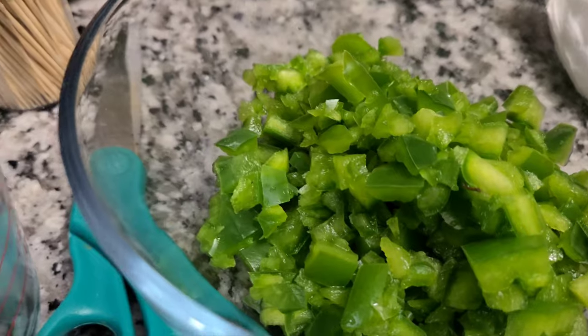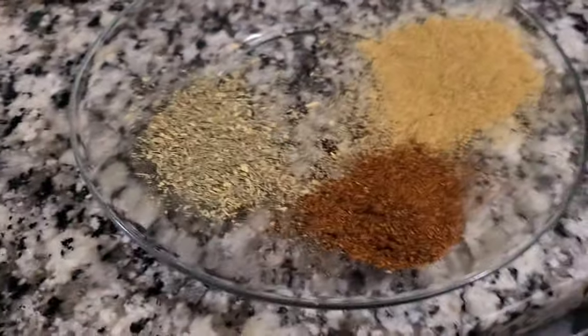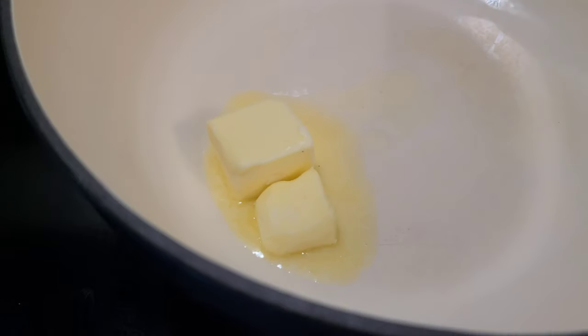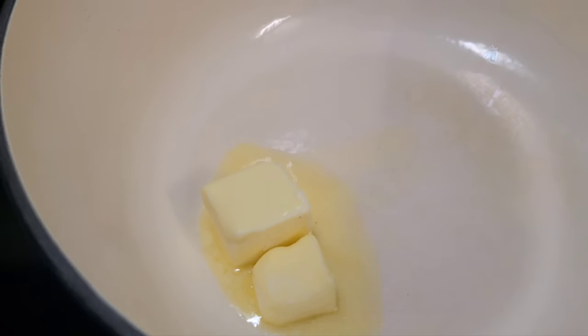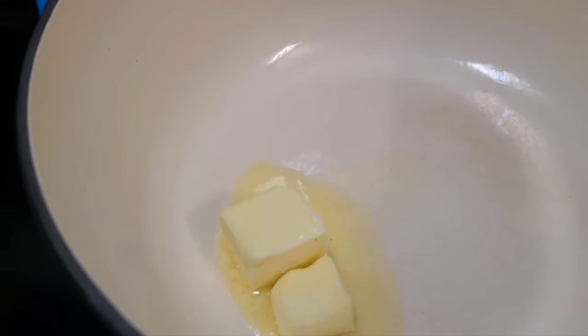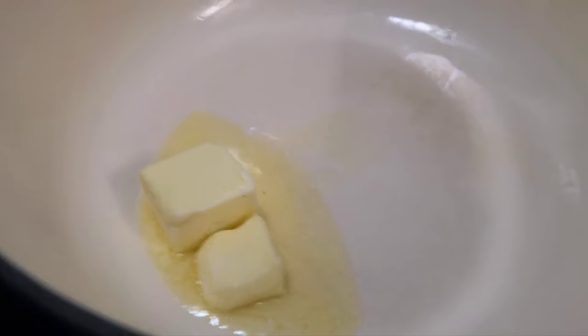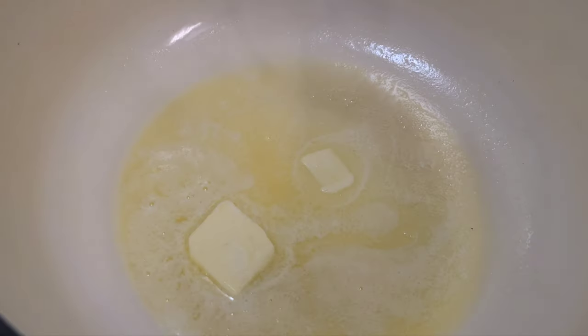Without too much talking, let me show how we do this. I already got my fuses laid out and my bell pepper going. In the Dutch oven we went out with about a couple of tablespoons of butter. We're gonna be making a good old nice white chicken chili and we're gonna go ahead and get to it.